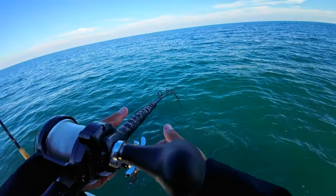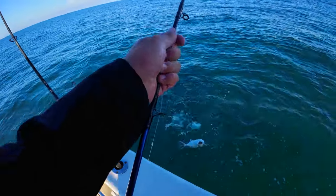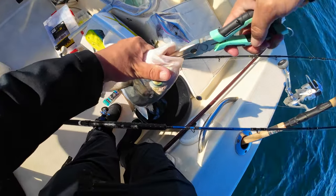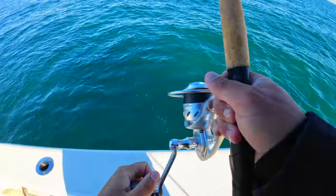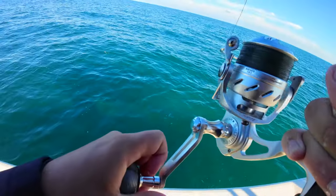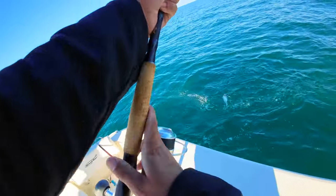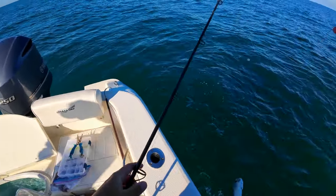Look at that — this one's pissed! My white bait in and — bam! Oh, it's not that big, he just was mean. YouTube drag, YouTube drag — another amber jack!